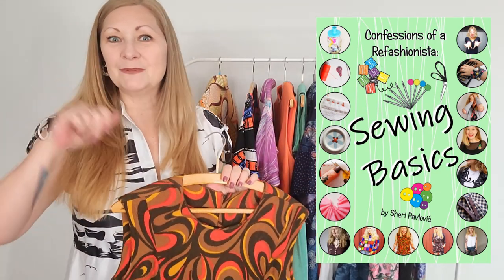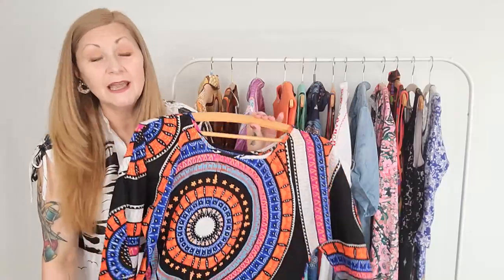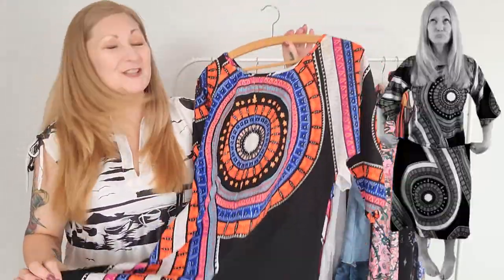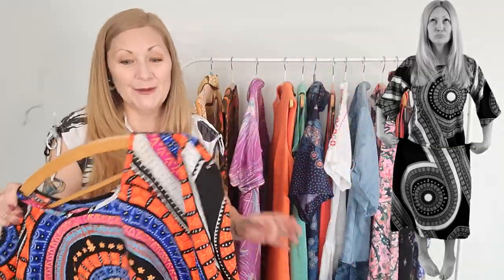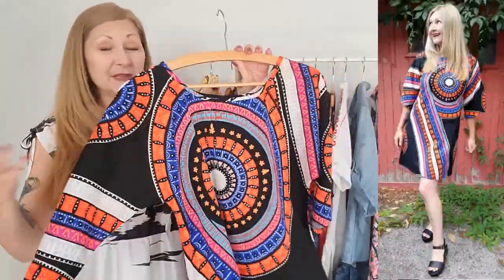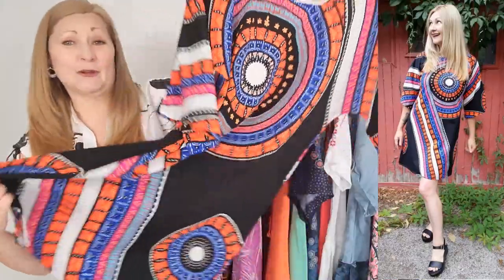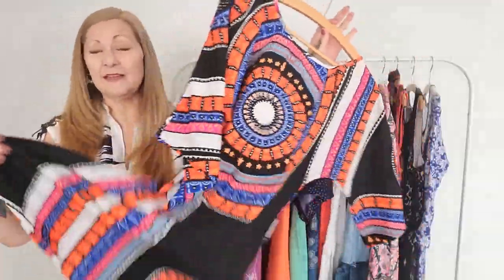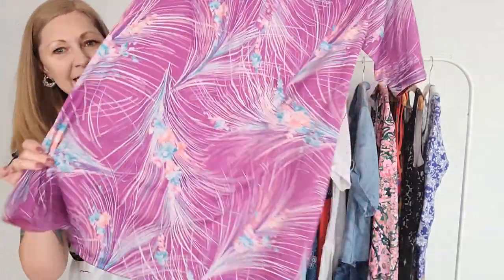This is another example of how simply shortening a frumpy long dowdy vintage house dress completely changes the way it looks and the way it feels on you. It went from something I thought I'd never wear to something I literally wear all the time now. It's comfortable, you can dress it up or down — it originally started out as one of those house dresses from the 70s and now it's one of my absolute wardrobe favorites.